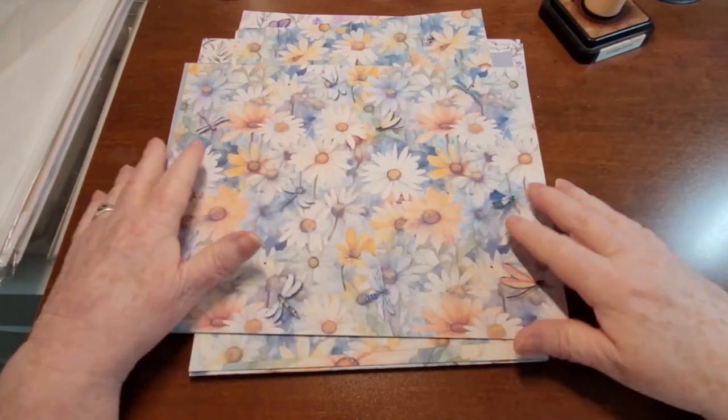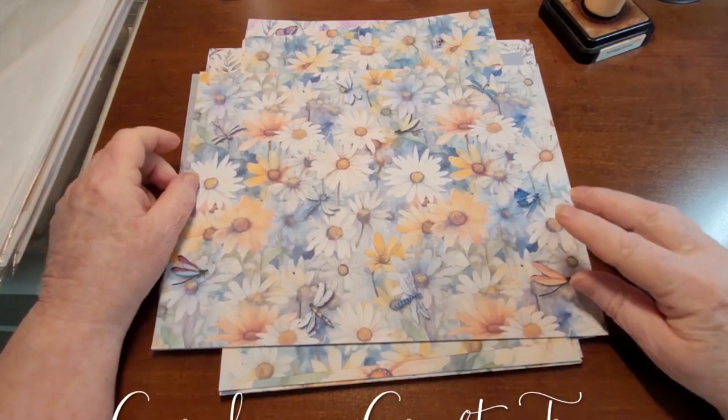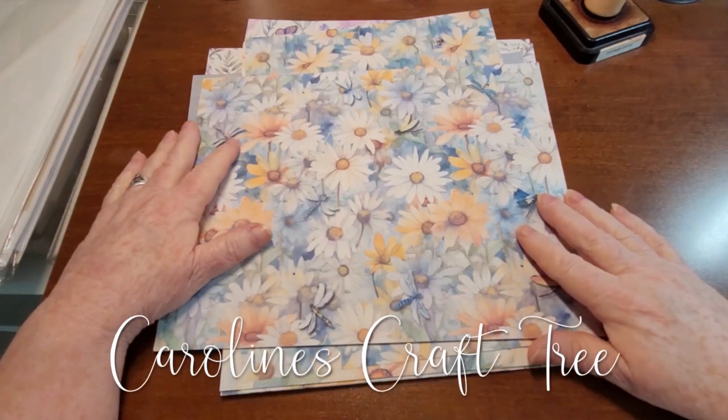Hello everyone, welcome to Caroline's Craft Tree. Today I just wanted to share with you two new digital kits that I have in the shop.